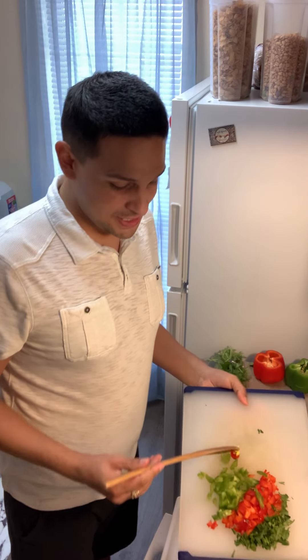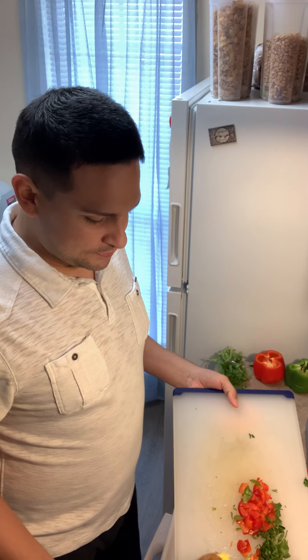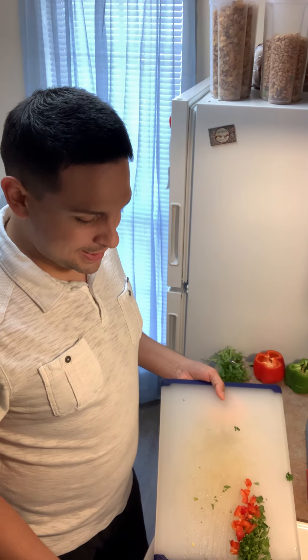I'm going to fry up all these veggies, but I do kind of like them to keep that crunch. So I'm going to add these in now.